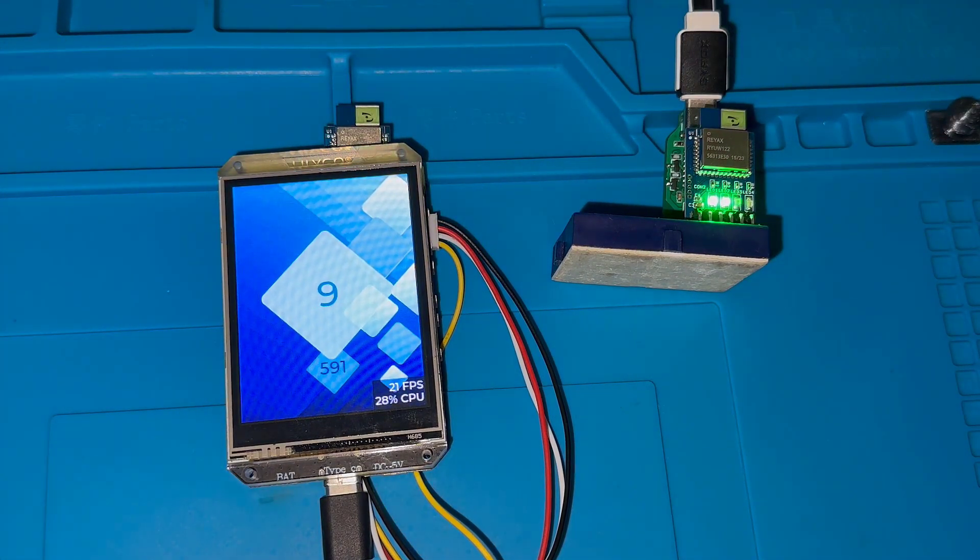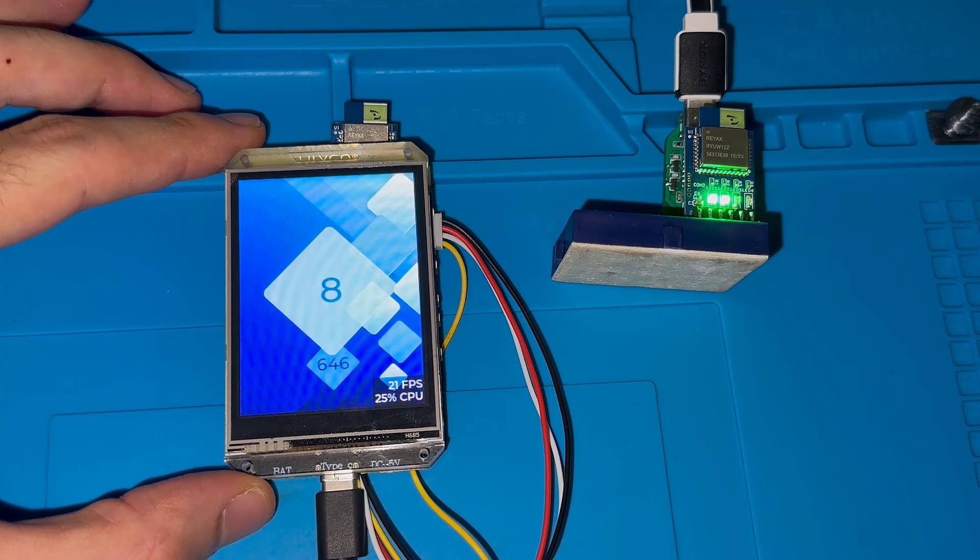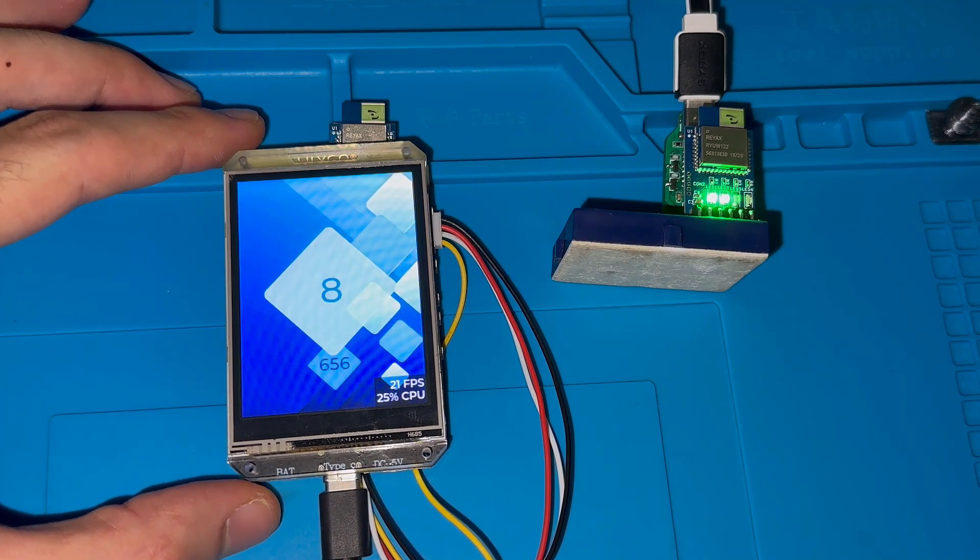The communication distance can go up to 200 meters, so this application is actually intended to measure a higher range of distance. I'm planning to do a communication range test, so stay tuned for that.